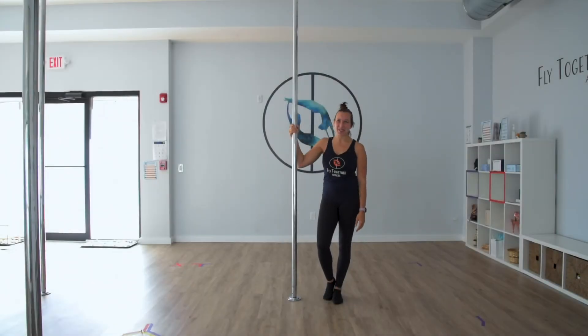Hi, it's Tamar. Thanks for joining. Today I'm going to teach you the intro to pole milestone move, the dip spin, also known as a step around. This is probably one of the first moves you'll learn, so it truly is a milestone. Let's get to it.